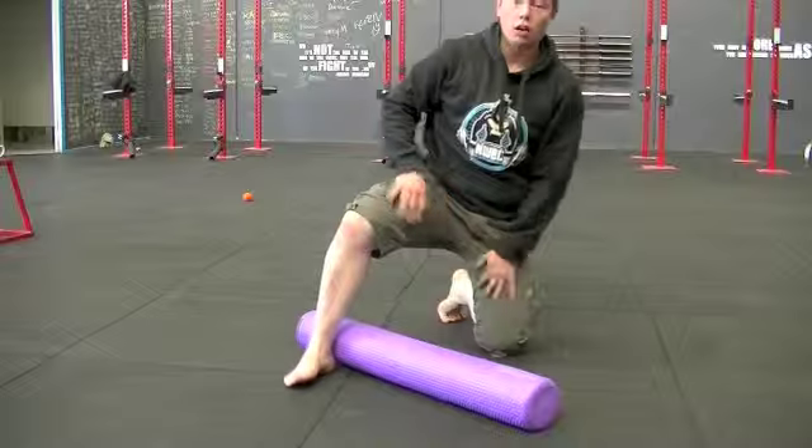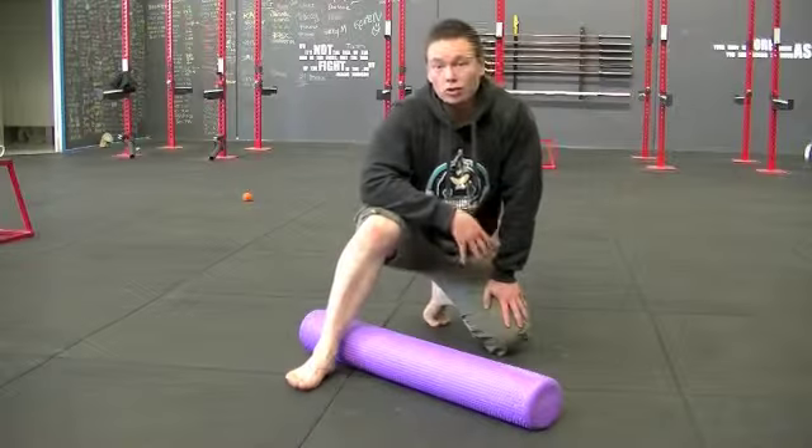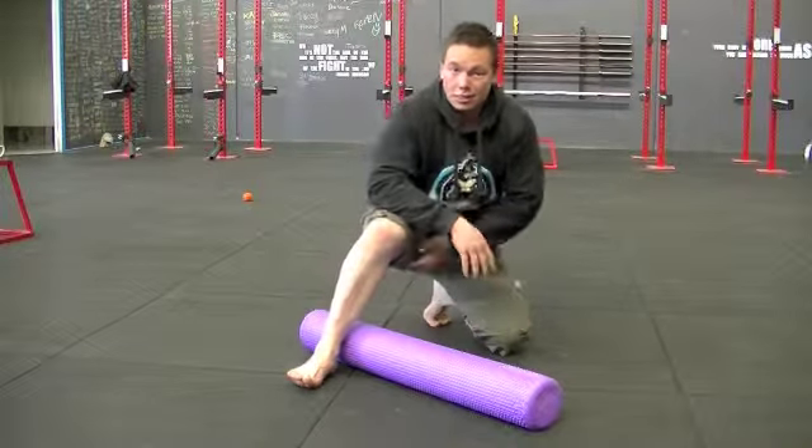Getting on the inside of your groin on both sides — make sure you do knock out both sides — and that's how you foam roll the inside of your groin.